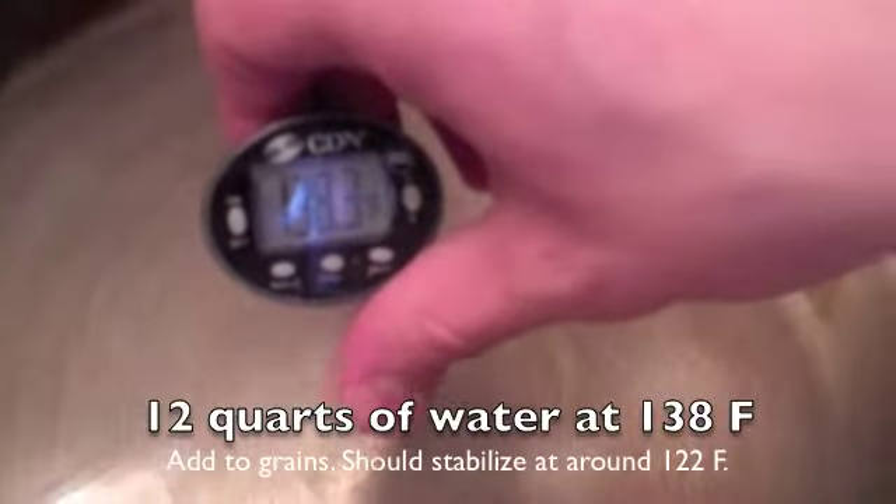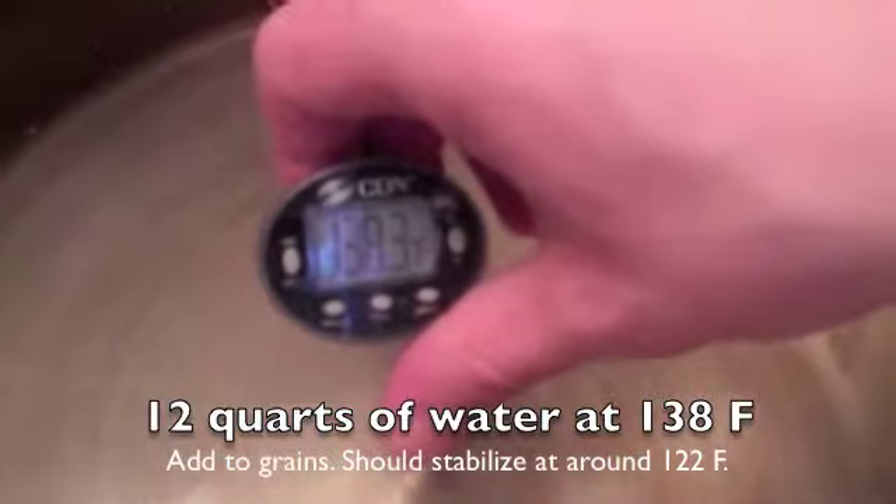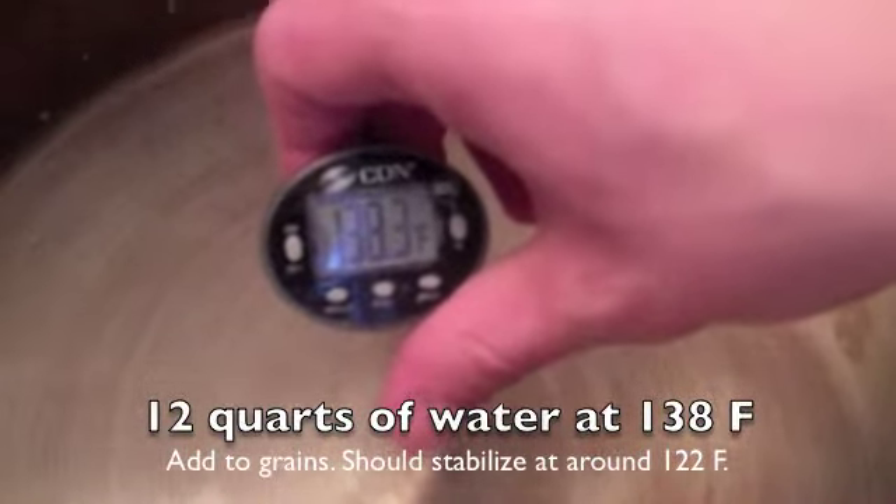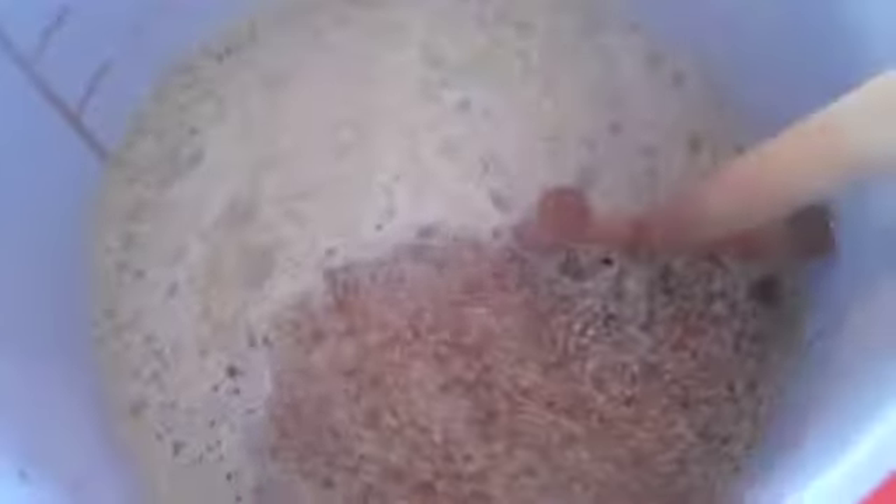That is right about where we want it. I'm going to go ahead and pour this 12 quarts of water into my mash, soaking evenly so I don't create dough balls.